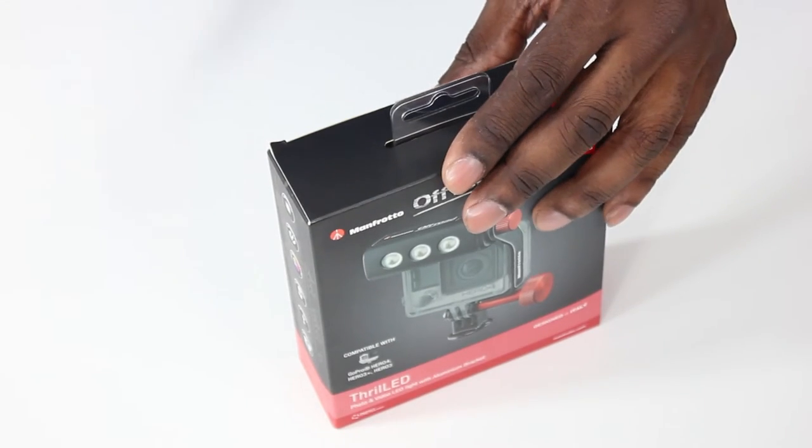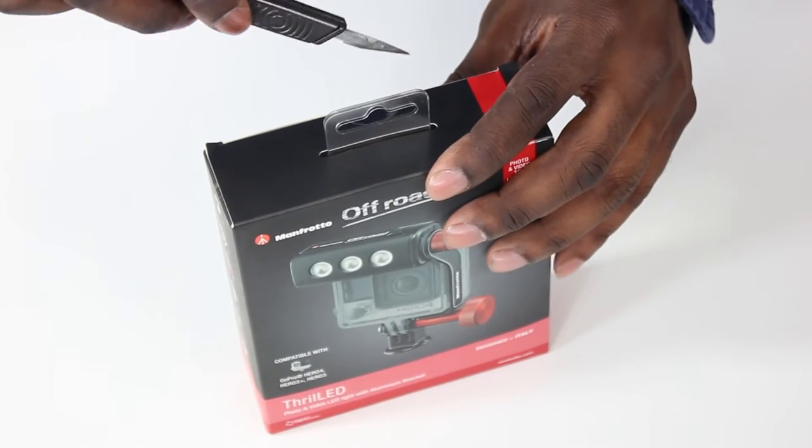Manfrotto sent me their off-road LED light. So if I want to film in darker or shadowy areas, or do product vlogging, this light is a very well-built product from a well-known company. I've already done a video on another LED light — check the description for that link — but this one is specifically built for the Hero 4, Hero 3, and Hero 3 Plus, which is great. It's called the FRILLED LED light and it's not water resistant, so let's find out if you can use it without the housing.